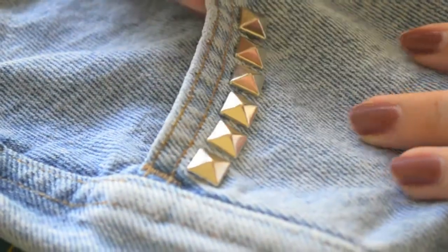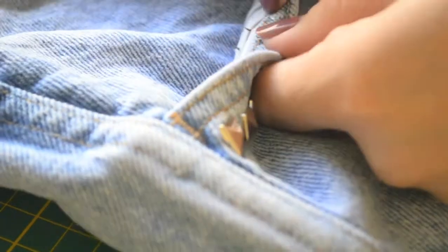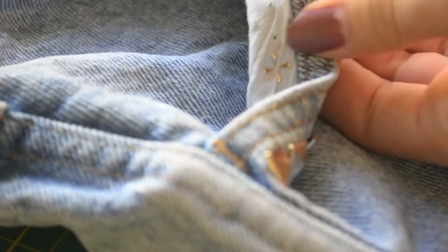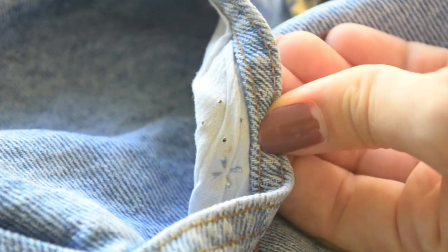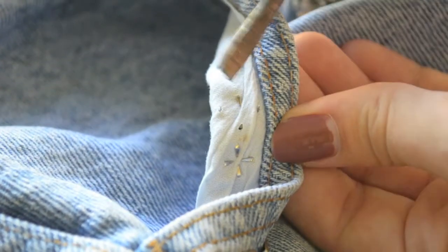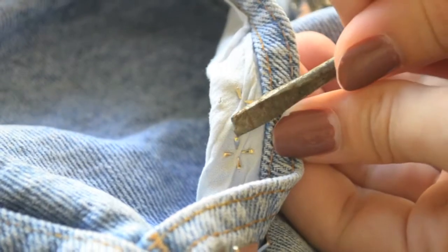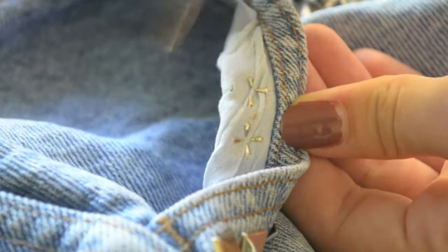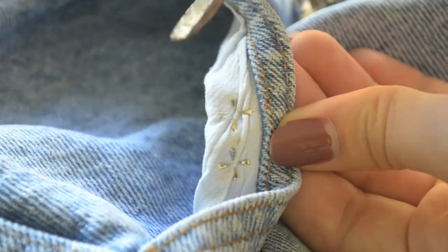I'm planning on getting more because I kind of want to do the whole back pocket, but I'm not too sure — that might be a little too much. Here you can see you poke it through and get your tool and just push down the fabric around it, so the spikes can come through the fabric easily. If you make a mistake you can just bend it back and try again. See how I'm bending it down — it's pretty simple. This is like the easiest DIY thing you could ever do, really. It's a lot of fun.